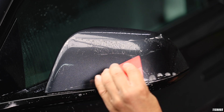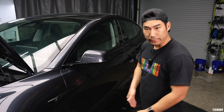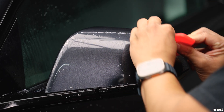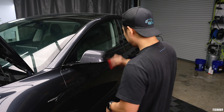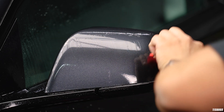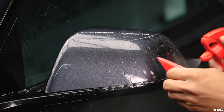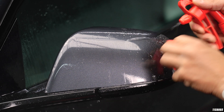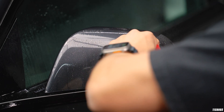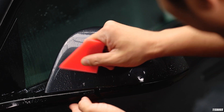Squeegee everything downward — super easy. Once that's done, do a double take to make sure all the solution is out. Then seal all the edges — this is a really important step. If you don't seal the edges, water is going to try to get back into those areas. What tack solution does is help prevent water from getting back under there — we call it sealing the deal so nothing can go up there again.